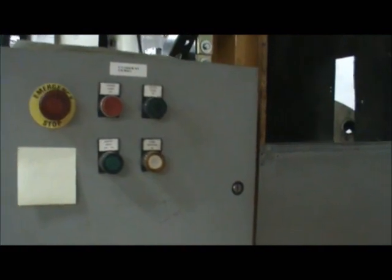For the powder guns, it's the Ransburg gamma. It's a powder coat booth here. The power has been cut to the machine, but there are good lighting fixtures inside the machine.